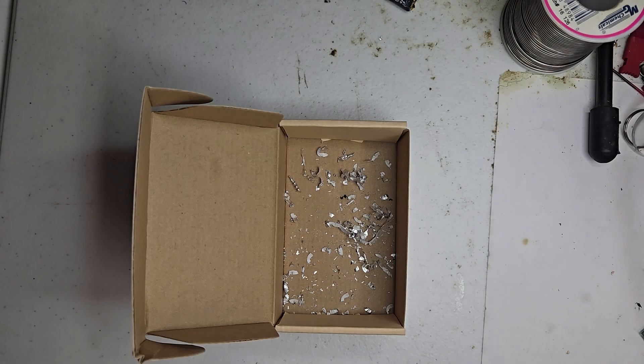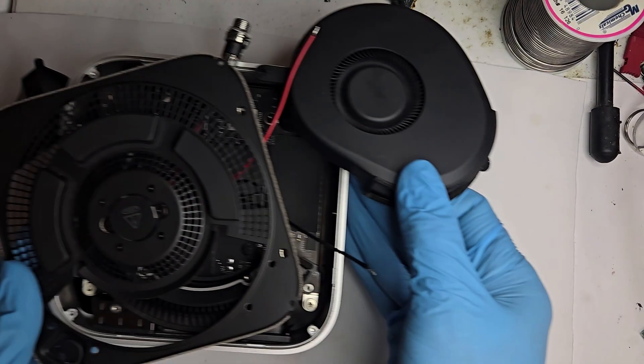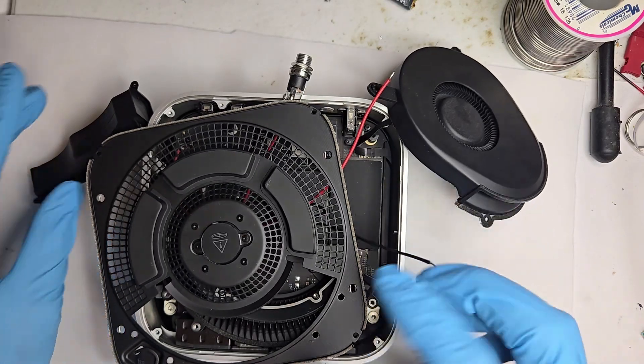If I save all these shavings, maybe I'll have enough aluminum to recycle into a brand new Mac Mini M5.